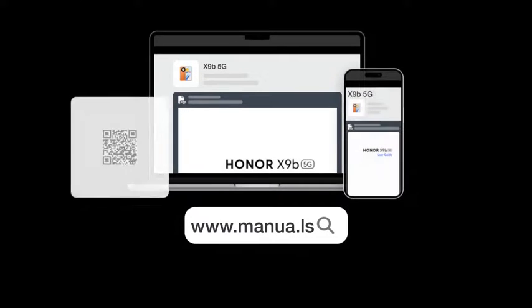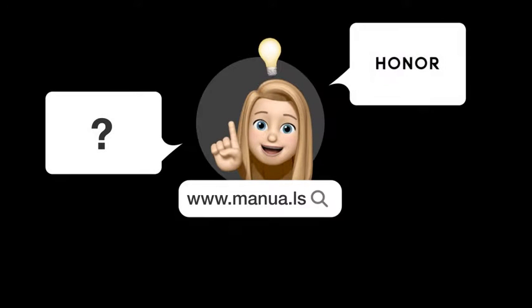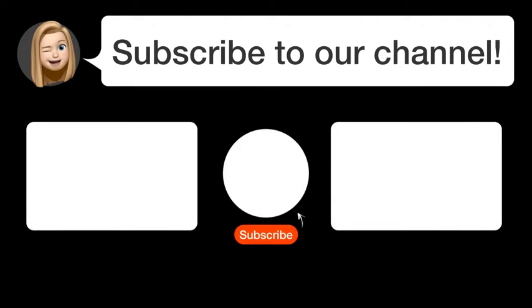Still need help? Visit our website for the complete manual. There you will also find questions and answers from other Honor users. Did you find this video helpful? By subscribing, you help us continue to answer users' questions. So subscribe to our channel. Thanks for watching and see you in the next video.